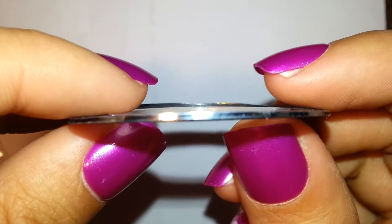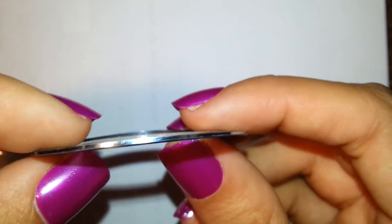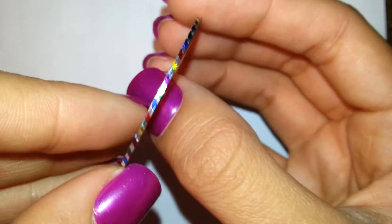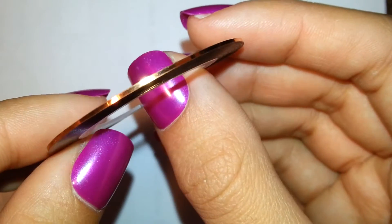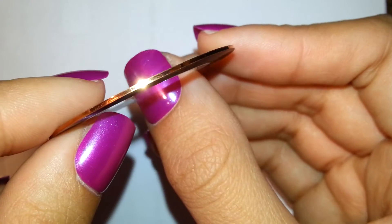I really wanted to show you guys all these individually because I thought they were super pretty. So the first one is this silver — just a solid silver, no big deal. Then we have this striped one; it's got like rainbow colors, I think it's nice. And this one's like an orangish gold, a really light orange.